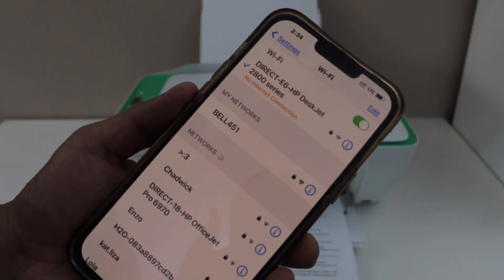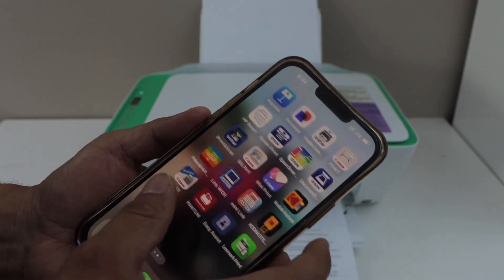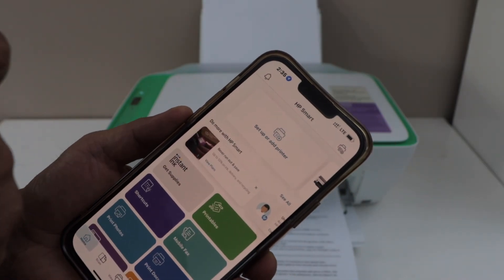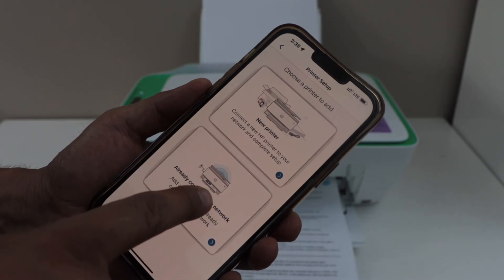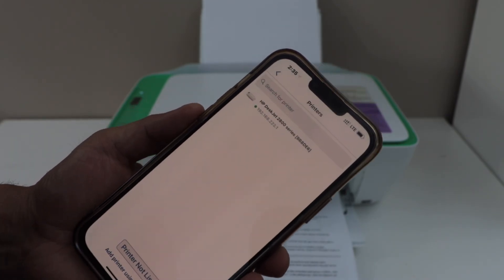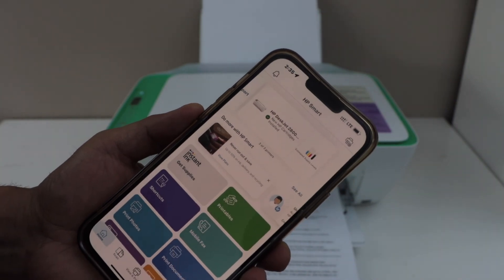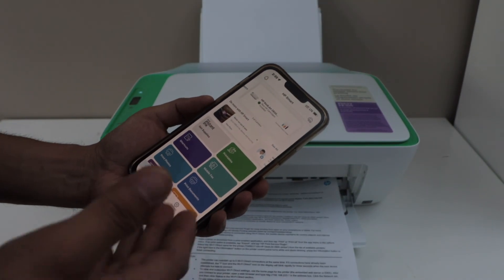Once your printer is connected with the smartphone, open the HP Smart app — you can download it from the app store. In the app, click on setup or add printer. Select the second option, already connected to network. Select HP DeskJet 2800 series and it will instantly add the printer. You can now start using it for wireless printing and scanning.